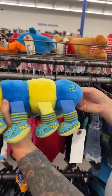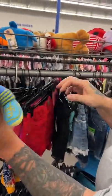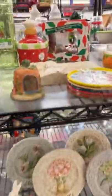Lady Arbitrage found this awesome vintage 1980s Lots of Legs plush for only $2.99. This should get us about $25 plus shipping.